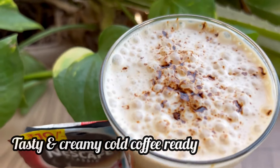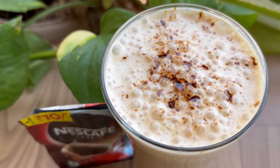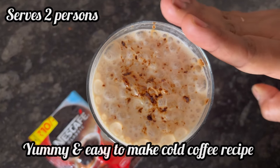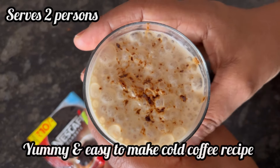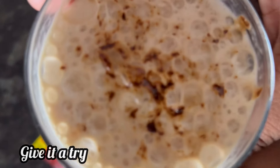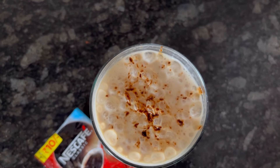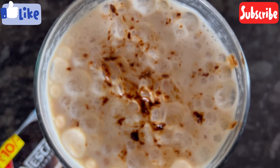And here it is — our perfect creamy and super tasty cold coffee is ready to drink. Definitely try this cold coffee recipe. Very easy to make and the taste is awesome. You will surely like it. Hope you find the video useful, and if you do, please like and subscribe. Thanks for watching.